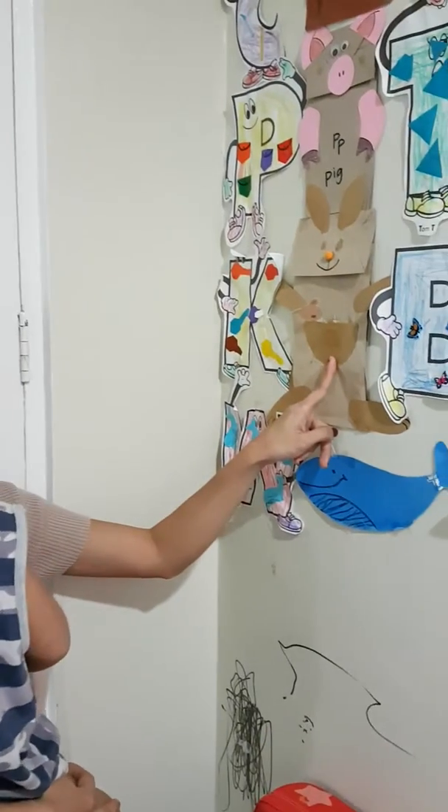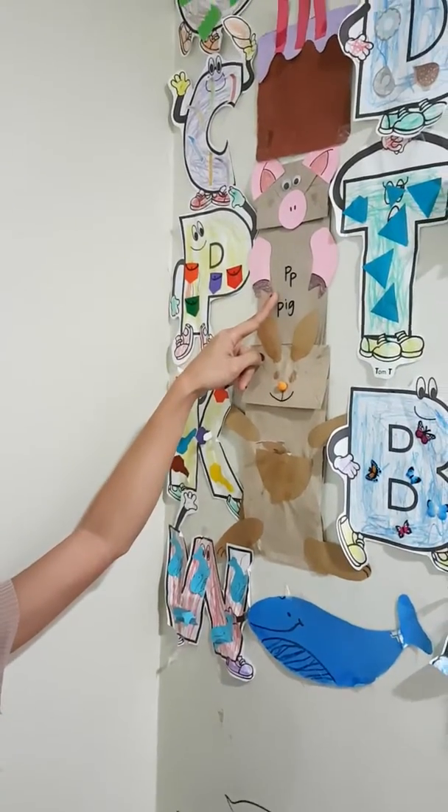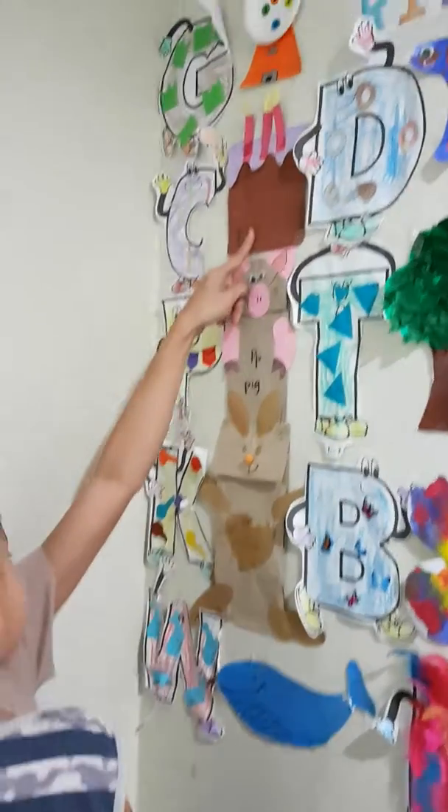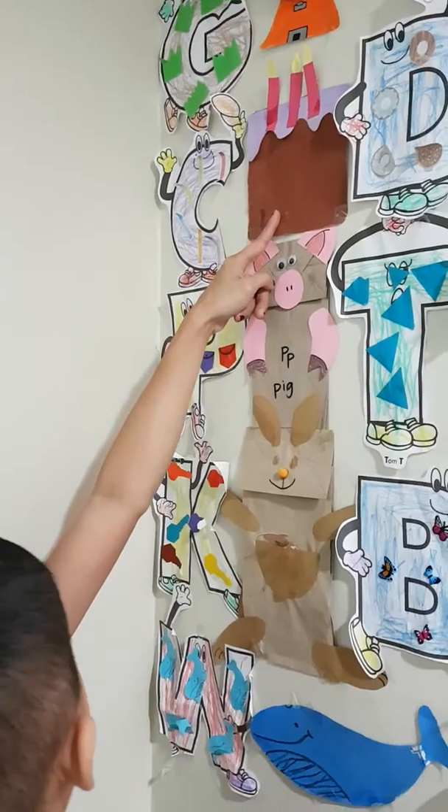Very good! This one! Hello! Good child! This one! Hello! Hello!